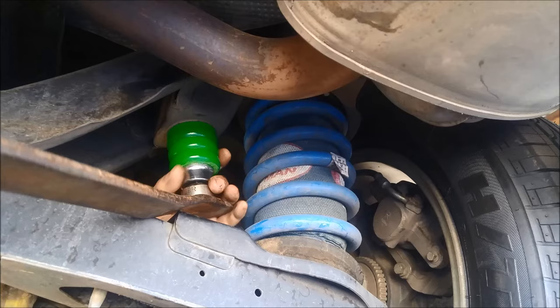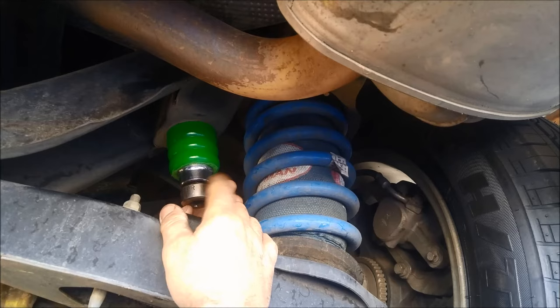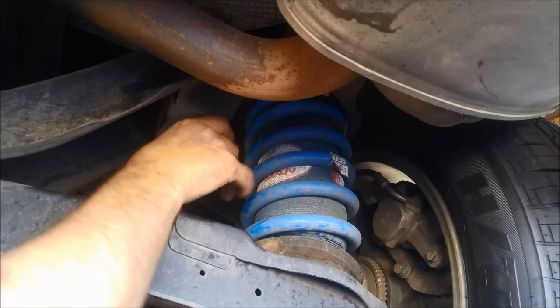And there we go. Let's make sure it's in nice and located. You can see why I put the little extension bar there — because now I can't get that out directly. So I take out the little extension, take out the socket, give it a bit of a rotate, make sure it's seated properly. There we go, job's done. Thanks for watching.